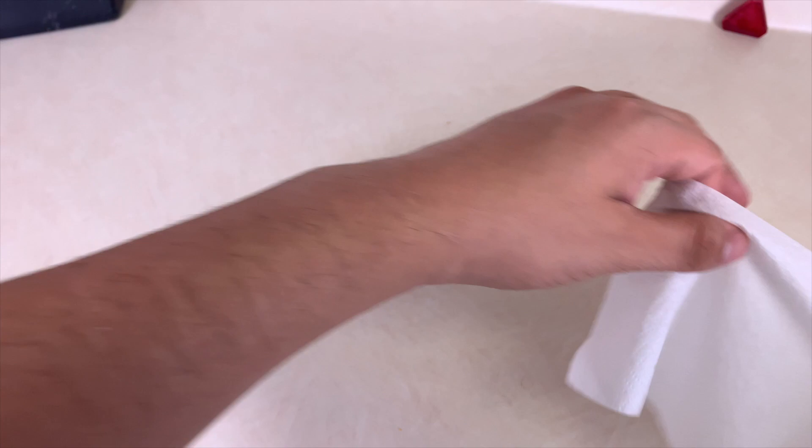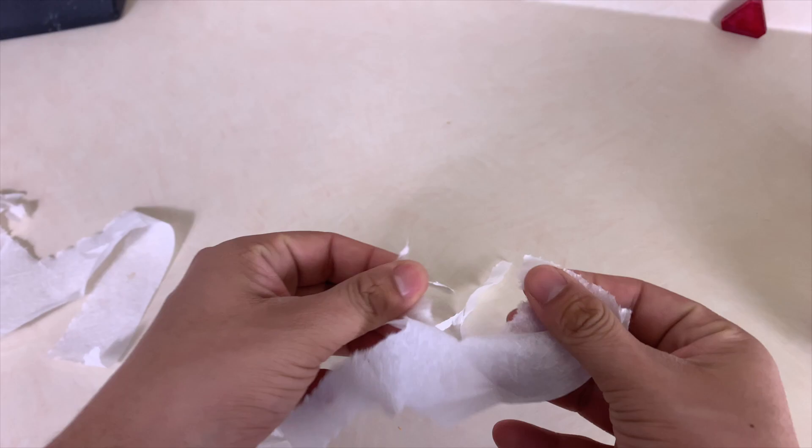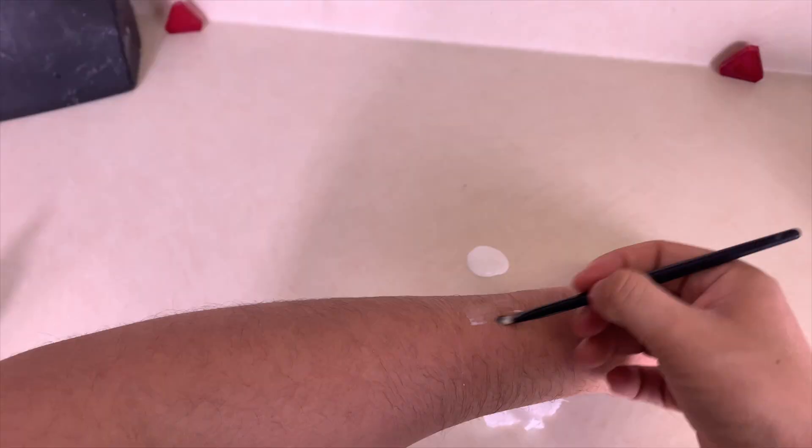We are going to start off by tearing up some tissue paper into thin strands — try to get the strips thin. When you have the strands you need, get your Elmer's glue out and lay down a thin layer of Elmer's glue onto your skin.